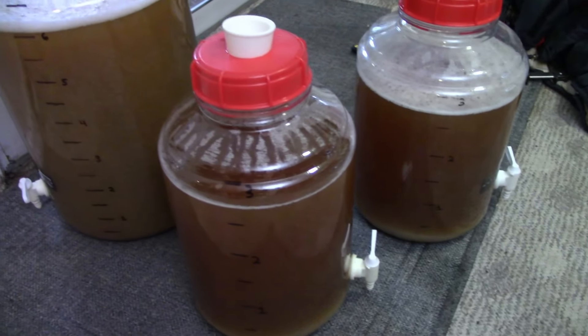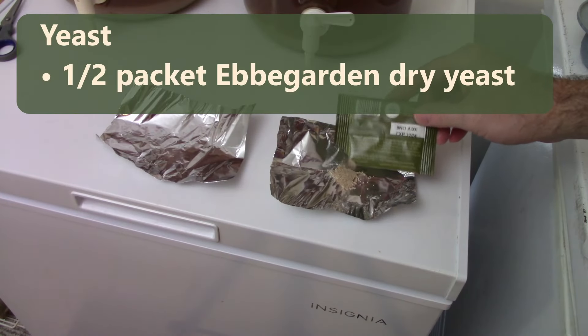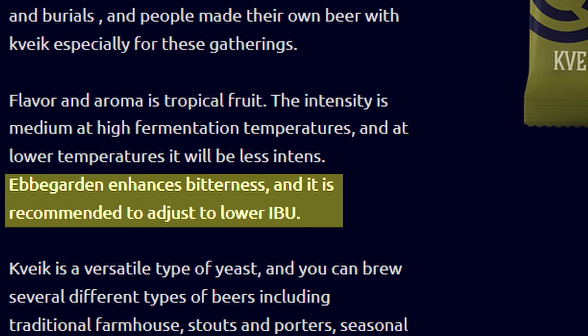With the wort split off into three fermenters, it was time to give one of them the pina colada vibe. The yeast I'm using was a half packet of Evergarden dry yeast — I'm pretty sure I'm not saying that correctly, but that's what I'm going with. This was one of the packs my girlfriend recently brought back from Norway, dry yeast from Kvike Yeastery. This is my first time giving it a try. The website describes the flavor and aroma as tropical fruit, but it also mentions Evergarden enhances bitterness and recommends adjusting to lower IBUs. Tropical fruit sounds good, but enhanced bitterness? I wasn't quite sure that's what I wanted. It came out maybe a little more bitter than I wanted, so maybe it wasn't the best yeast choice, but it still made a pretty good beer.